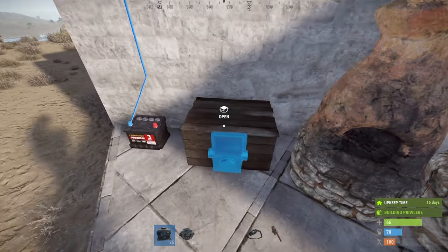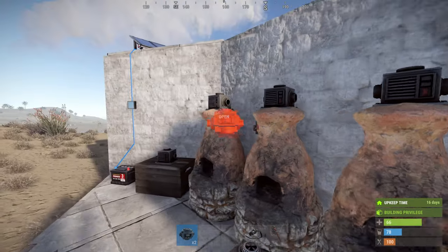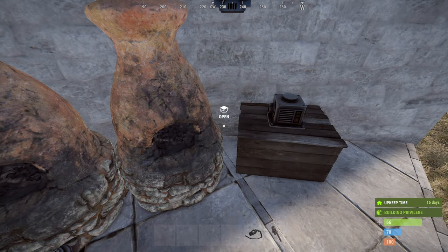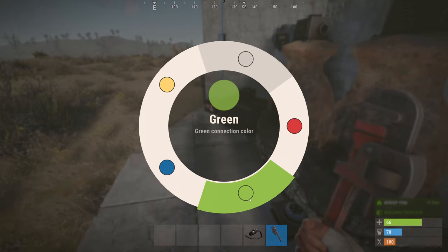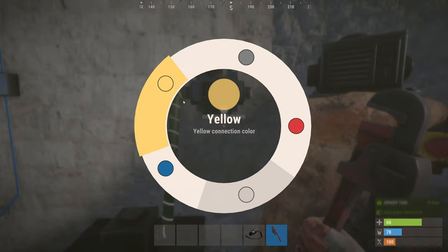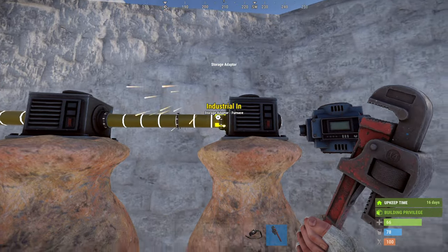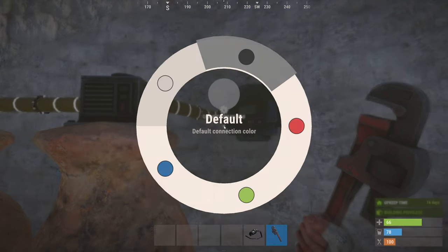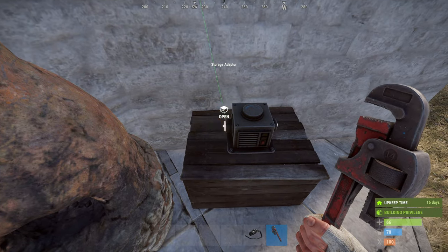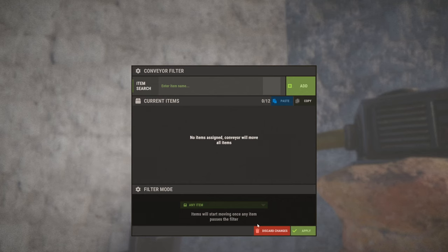You're going to need five storage adapters and two conveyors. Storage adapters can go on the boxes and the furnaces, and the conveyors can go either side of the furnace. I'm going to connect up the first box to the first conveyor, then connect the furnaces and the conveyors together, and take the second conveyor to the second box.